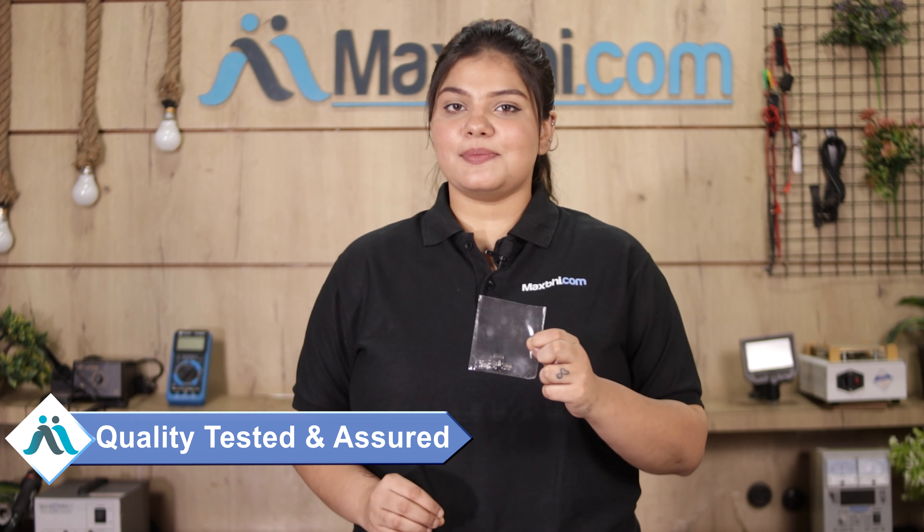This charging PCB will be checked, inspected, and quality assured by our quality team before it is sent to you.